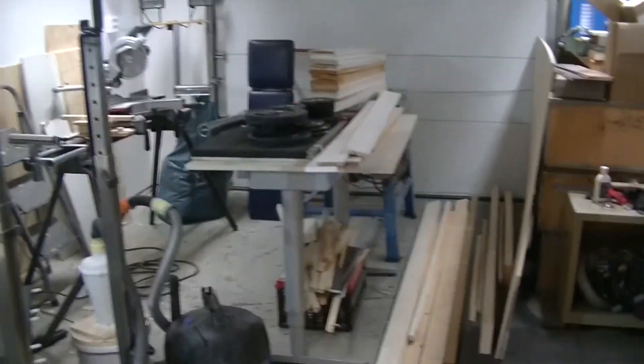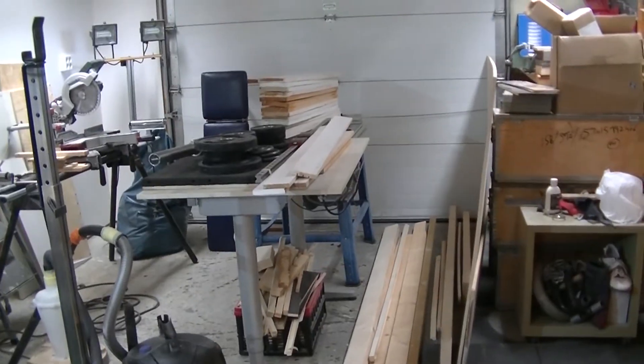I have now successfully moved all the stuff from this quarter of my garage to this half of my garage, and I still have a bunch of stuff left to find a place for.